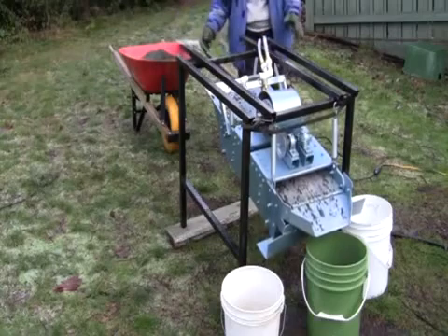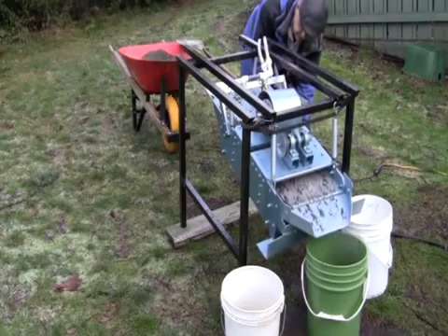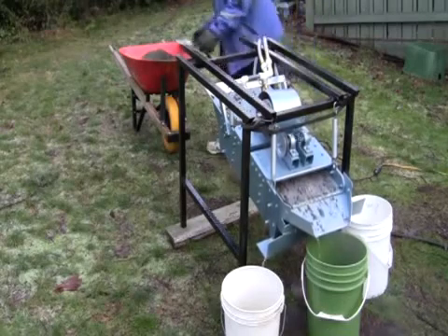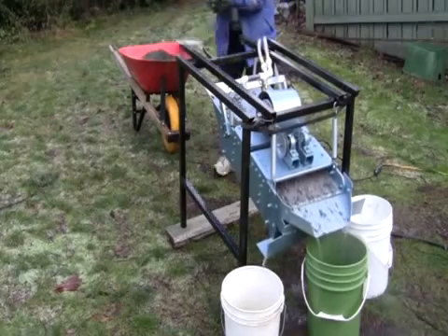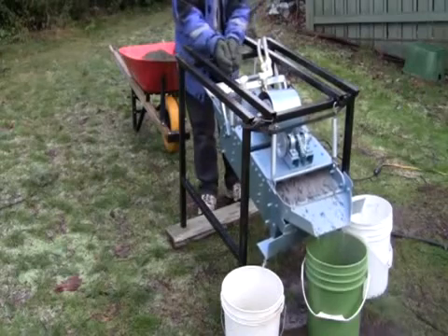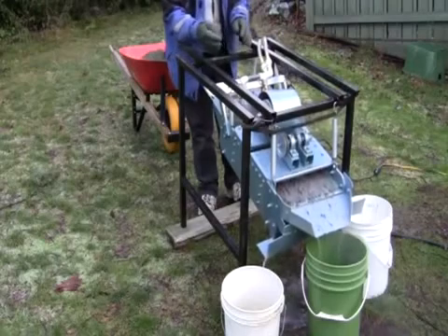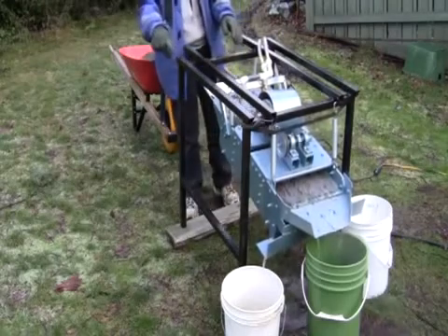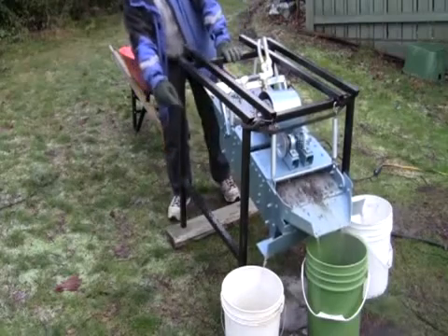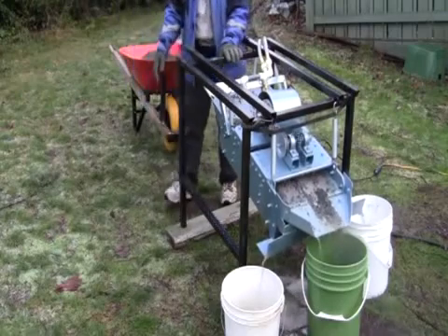I'm going to turn on the water first, and I'll put some sand inside the screener like this. And you'll see it coming out there in three different places, plus the fines will go down underneath, onto the ground underneath. So that's how this goes.